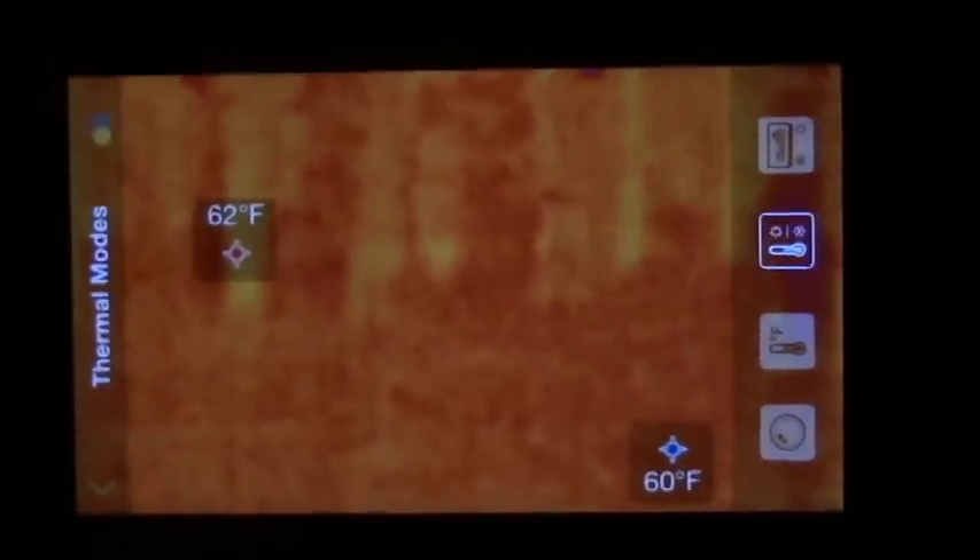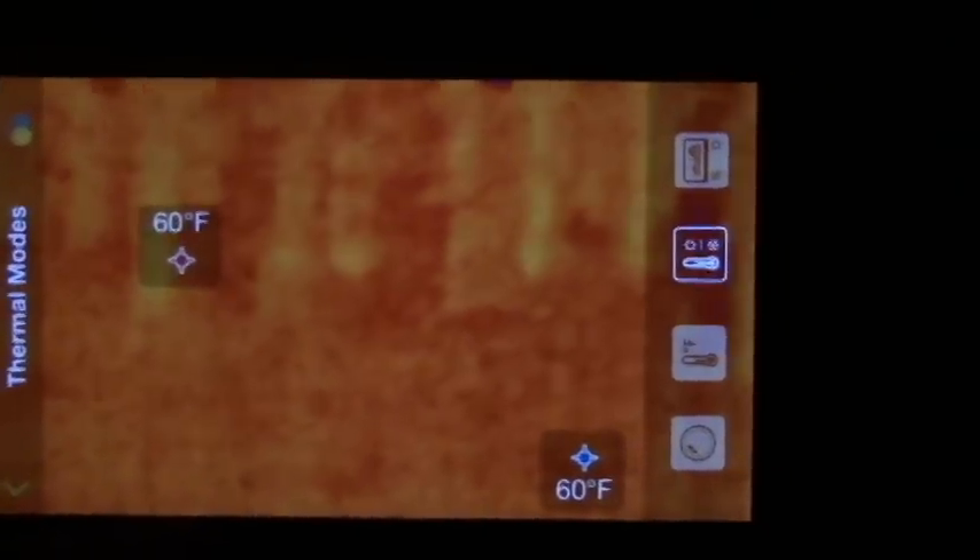Right now I have this on the high-low setting, so it's showing the hottest and the coldest spot. Right now you can see out there, 62 is the hottest spot, and 60 is the coldest spot in the forest.